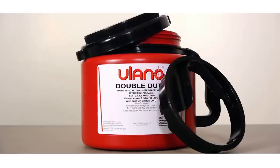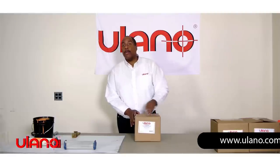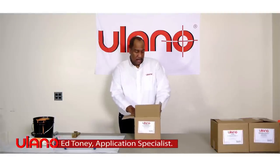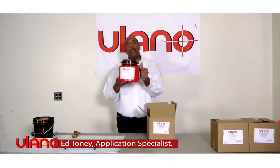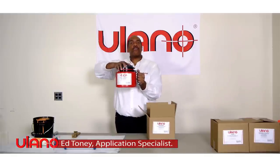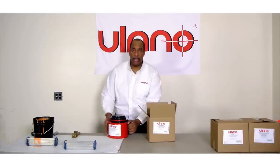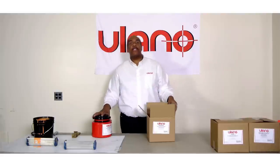Ullano is proud to introduce our new EZ-Flow container. It will come nicely packaged. Look at this — wonderful handle, screw top, screws off very simply, easy to hold. And it will come packaged in two different ways.